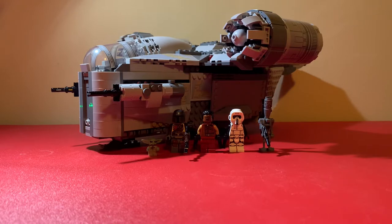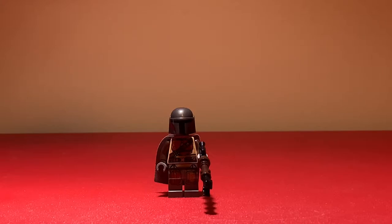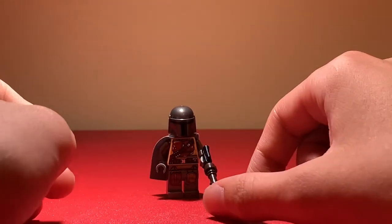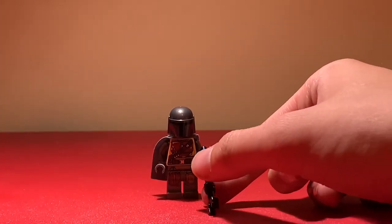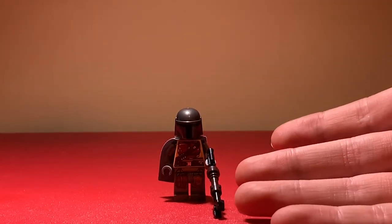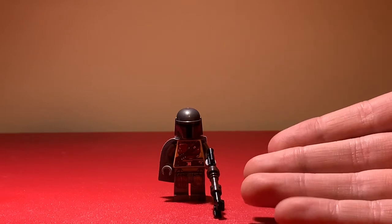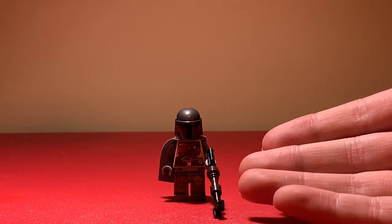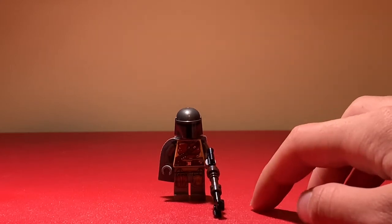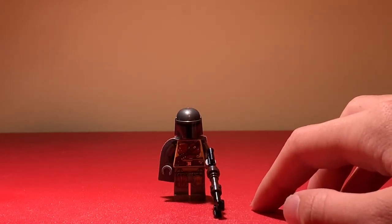We'll start off by looking at the minifigures. I don't have a tripod to spin them around, so I'll review like this. This is the Mandalorian in his Beskar armor — this is the version we've been using since around 2019, and he's only appeared in two sets: this one and the first-ever Mandalorian set, the AT-ST Raider.